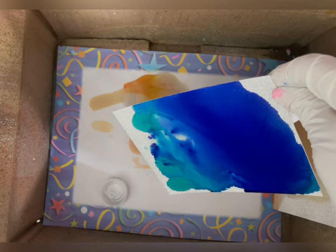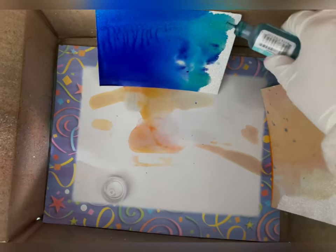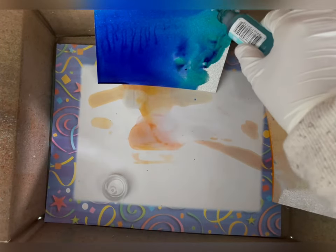For my first background I took glitter cardstock and Ranger alcohol ink in shades of blue, and I put down some isopropyl alcohol to make the alcohol ink move around. It's pretty simple.